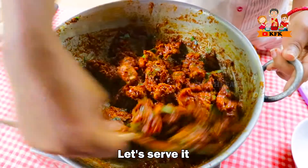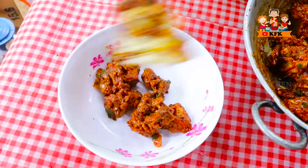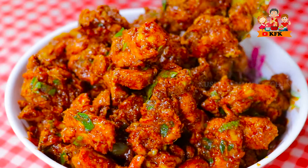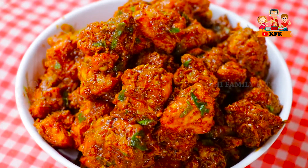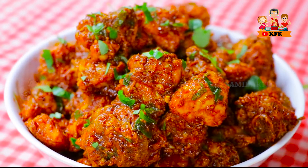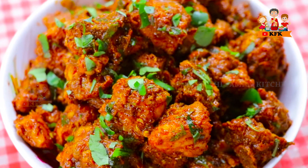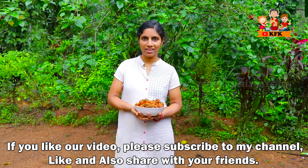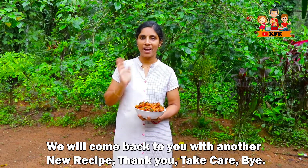Let's add salt. If you like this video, please subscribe, like, share and subscribe to our channel. For the ingredients of chicken fry: